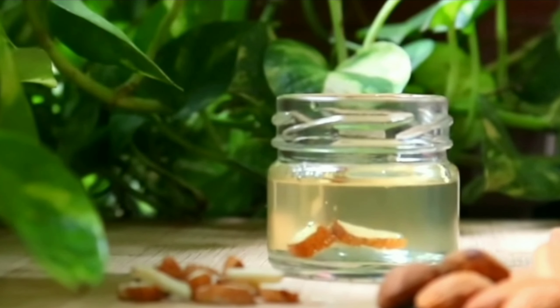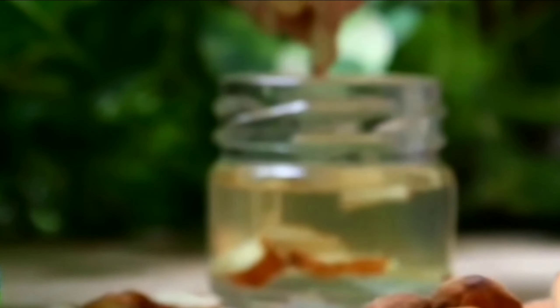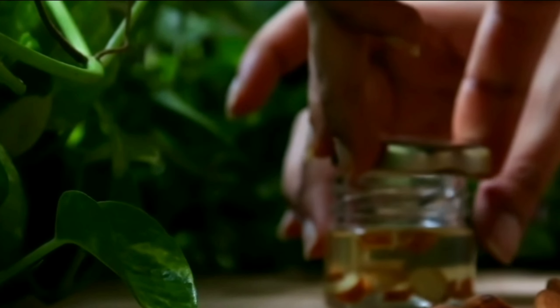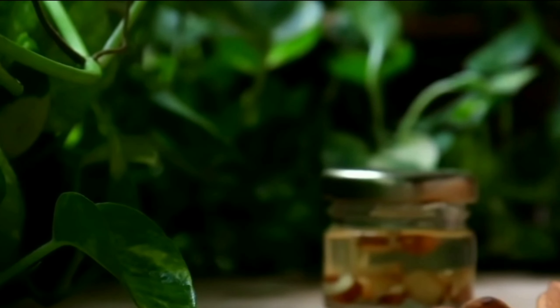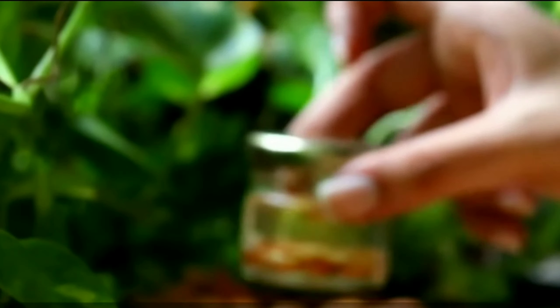Now place this jar in a dark room or dark cupboard for one week. Close the jar with an airtight lid. After one week, remove the jar, shake it well, and the oil is ready to use.